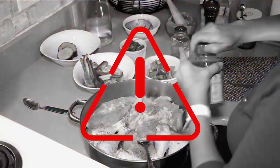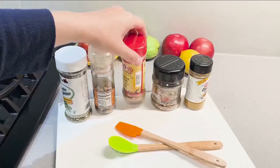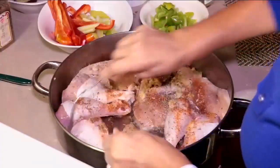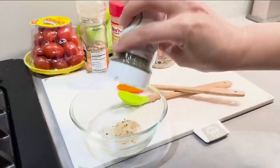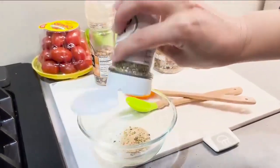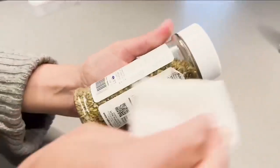And here's another warning: be careful of those spice containers. Research has shown they can be covered in bacteria, which can easily spread to your hands and then the food you're preparing. To play it safe, Consumer Reports recommends pouring seasonings into a separate dish beforehand and discarding what you don't use. You may also want to wipe down the containers after use.